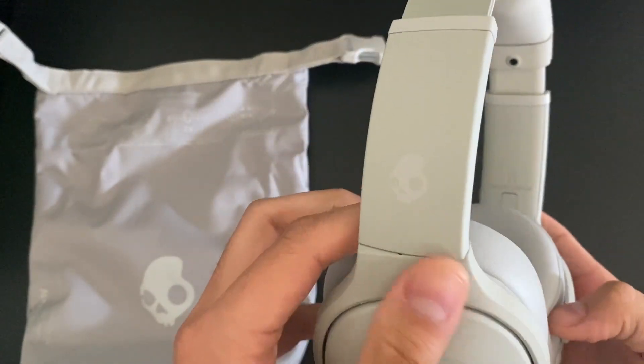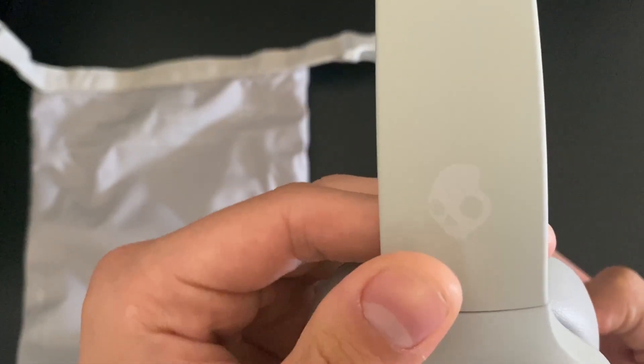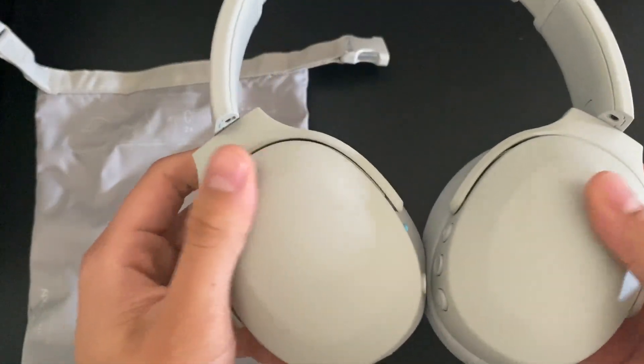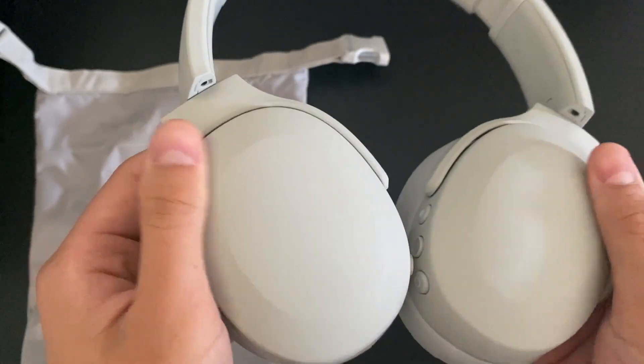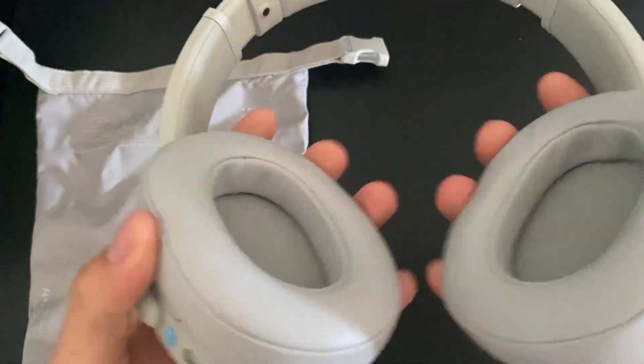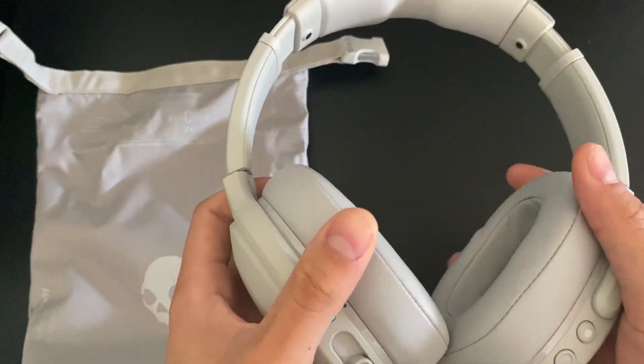Going back to design, it also has very subtle Skullcandy logos on both sides, as you can't really tell. I really like this design because it's super modern and sleek — it looks really nice and aesthetically pleasing.